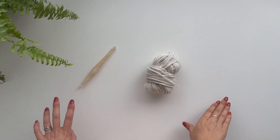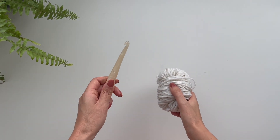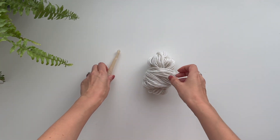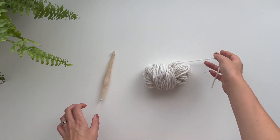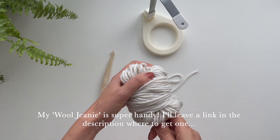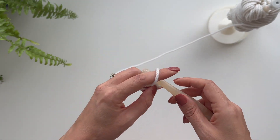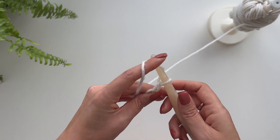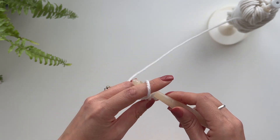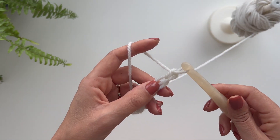I'm going to be using some chunky yarn with a 10 millimeter hook. This stitch is quite tight, so you want to make sure that the hook you use is a couple of sizes bigger than what is stated on your yarn label. I'm going to make a chain — it's worked in the round so it can be used for a hat, gloves, etc. Because it's a tight stitch, this is why we need a bigger hook.